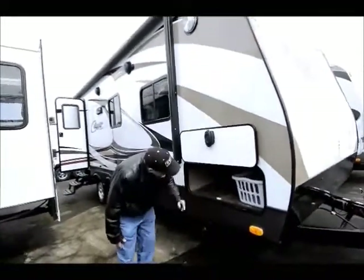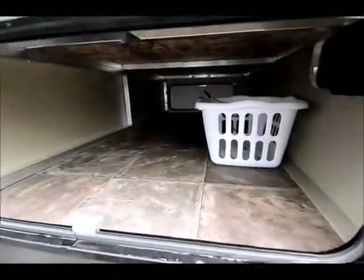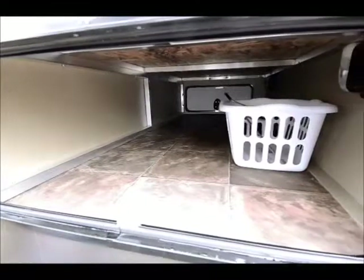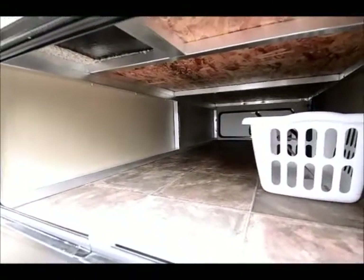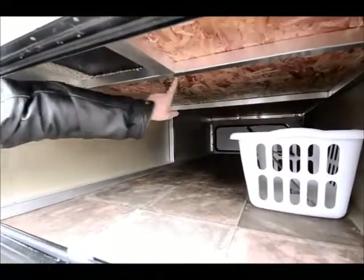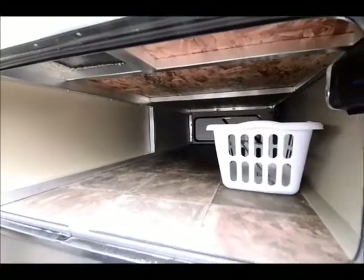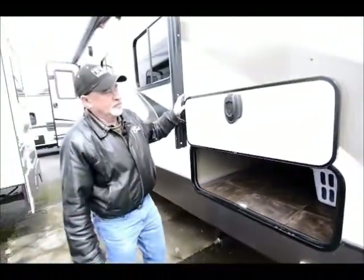It goes all the way across — you can take a look down through here and see that your pass-through storage has a good-sized area that goes all the way across. This is welded aluminum framing, so your side walls and your floor are all welded aluminum. If you check out the welds, you can see they're all full welds. They do a nice job putting these together — they don't spot weld them, and the quality of the workmanship is great.